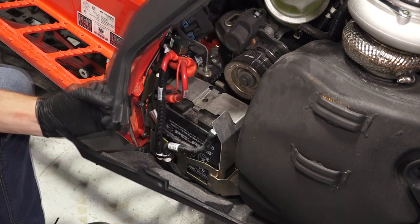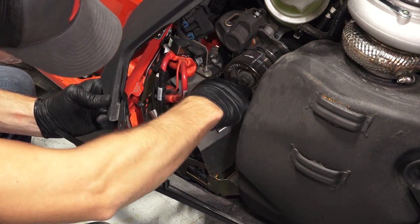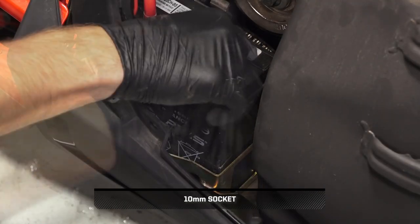Then, lift the battery cover up and out of the sled. Next, remove the negative battery cable first to prevent arcing.